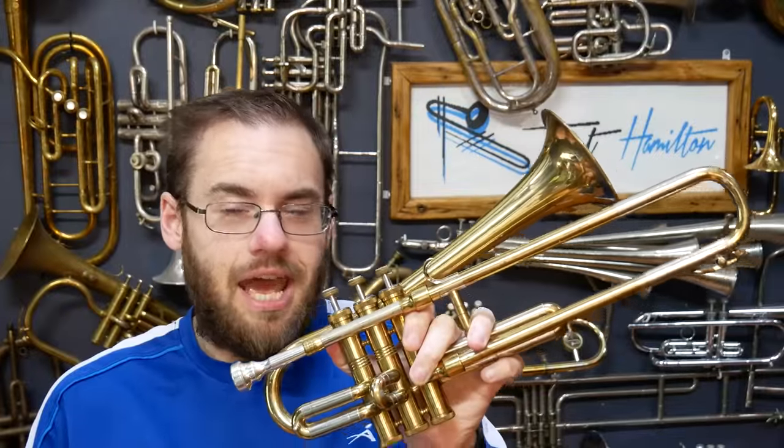This isn't a Holton Firebird, but I'm going to pretend that it is. Now if you've seen my video on the Superbone, then you'll already be familiar with many of the people and the companies behind that instrument.